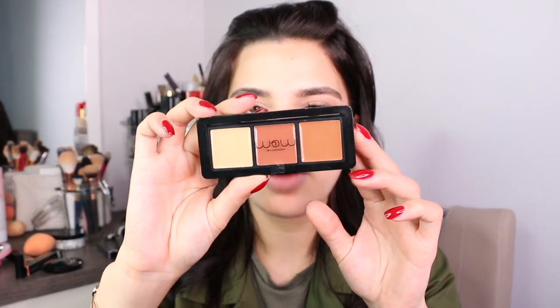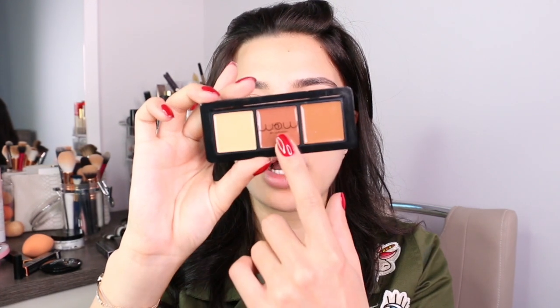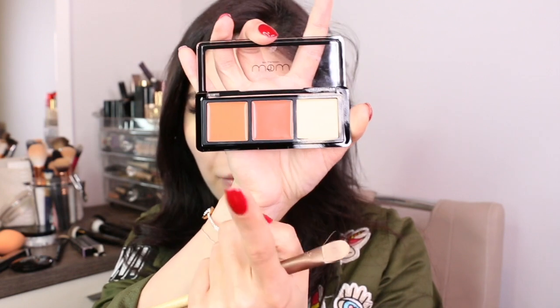Now I'm using this beautiful contour and conceal powder from Wow by Wojooh — this is the Contour Revolution Sculpting Palette. You've got the highlight, the contour, and the sculpt. I'm going to use a foundation brush in 202 from Wow by Wojooh, but I'm using it as my concealer brush to apply the product right under my eye where I placed the peachy shade. Then I'm taking the contour shade to contour my cheekbones — I'm doing my contouring and concealing before my foundation.